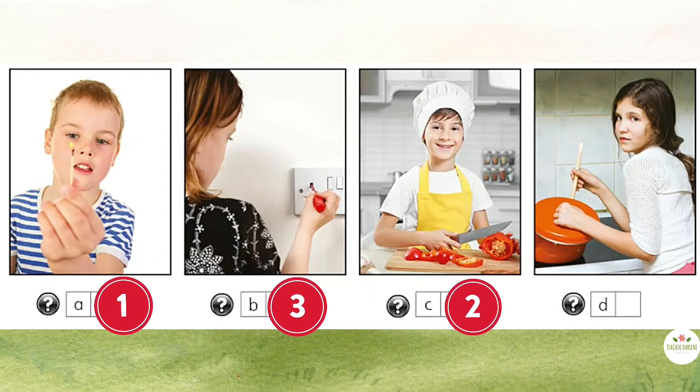Four. Mom, what's for dinner? I'm hungry. We're having pasta, dear. Mmm, pasta. Carrie, be careful. The oven's still hot. Ouch! Oh, Carrie. You should listen next time. Let me see your hand.